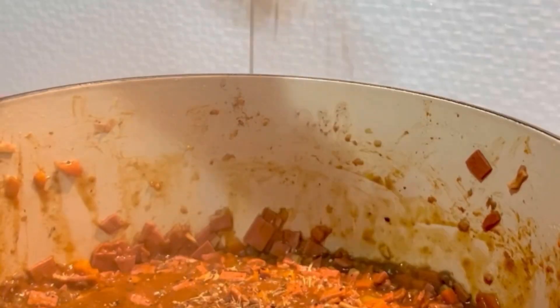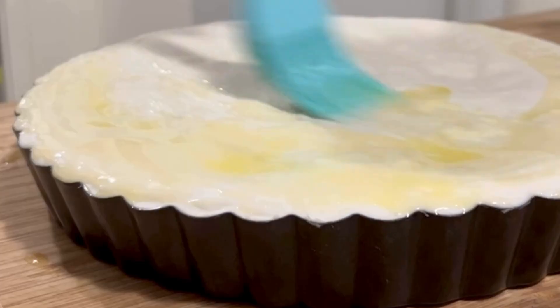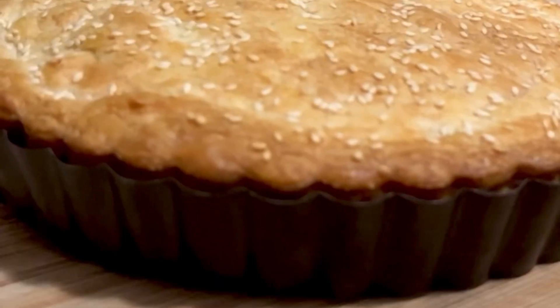We used lentil and walnut mince, mock bacon, and vegan gravy. It was absolutely delicious, full of flavor, and so filling. Honestly, the perfect winter comfort food.